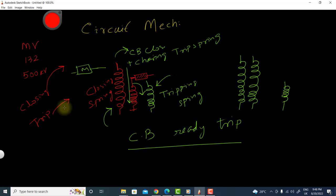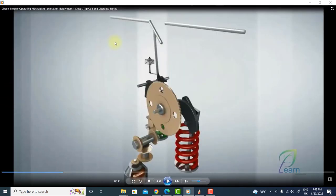Now I will show the simulation of how the mechanism works. Here you can see the simulation for the circuit breaker mechanism. This is the tripping coil, this is the gearbox mechanism, the closing spring is shown here, and the green one is the tripping spring.